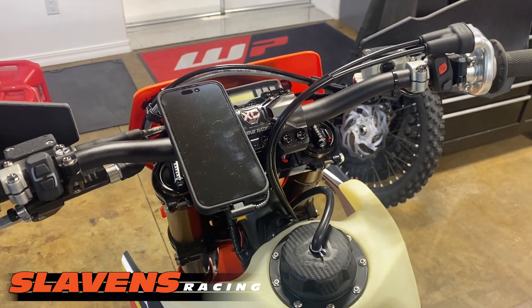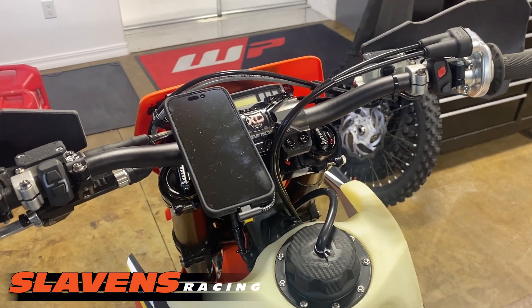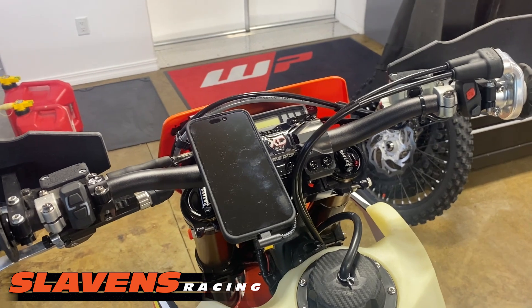Hi guys, this is Jeff at Slavens Racing. This video is about a new product we're carrying called SP Connect phone mount system.